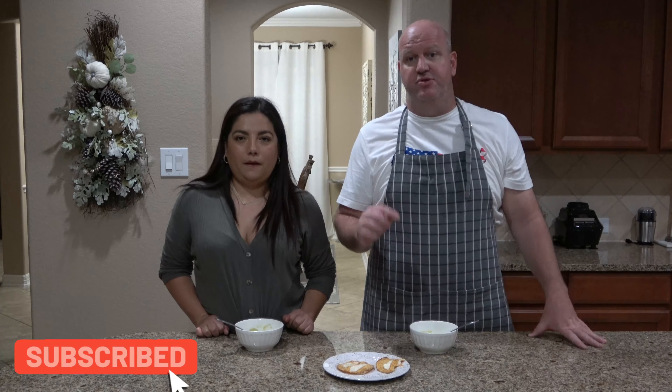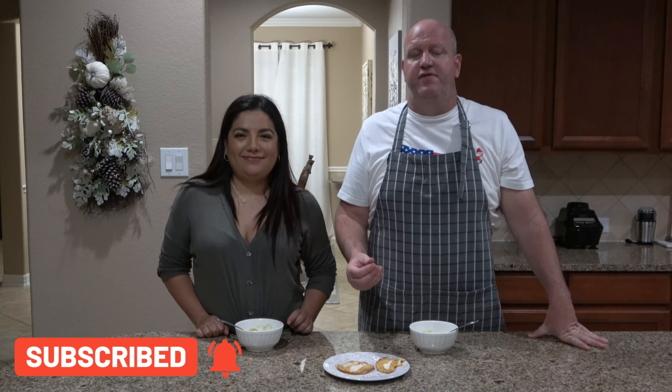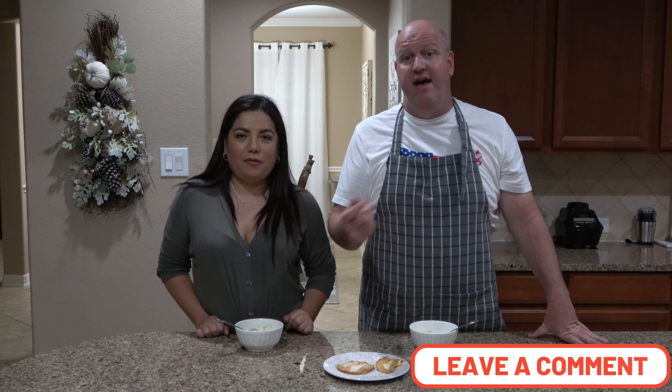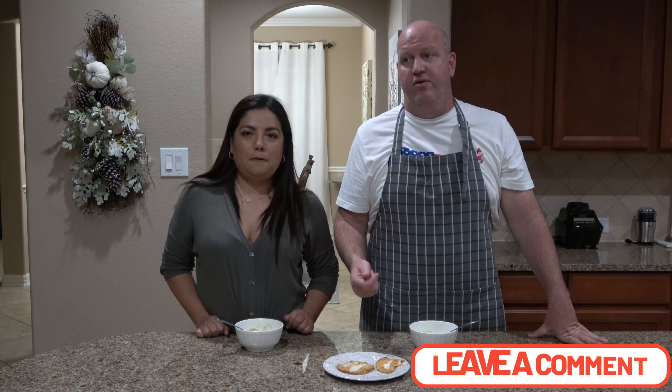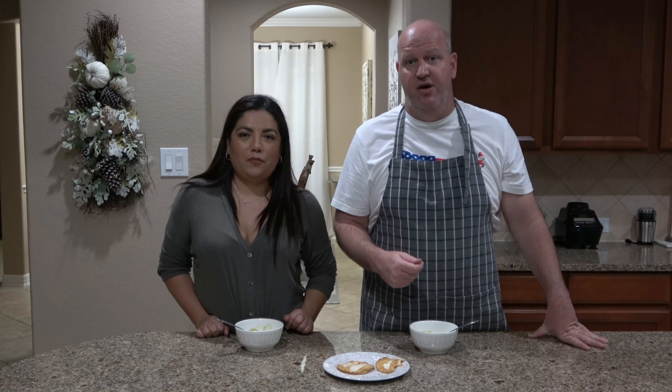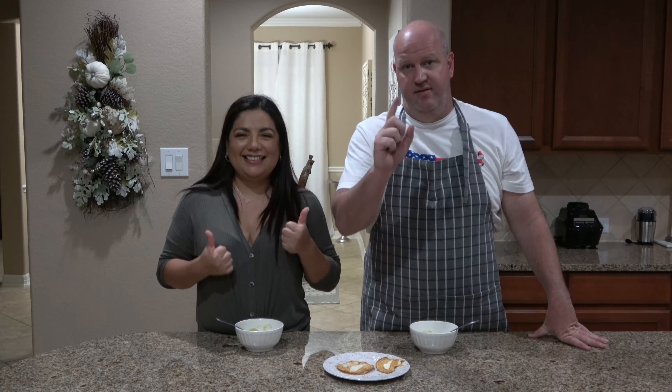So hey, please try it. And if you like the video, please subscribe. Leave some comments if you do make one of our dishes, or if you have any requests for another dish you'd like to see us try, please let me know. Thanks a lot for watching Sabresito Cooking, and we'll see you next time. Adios.